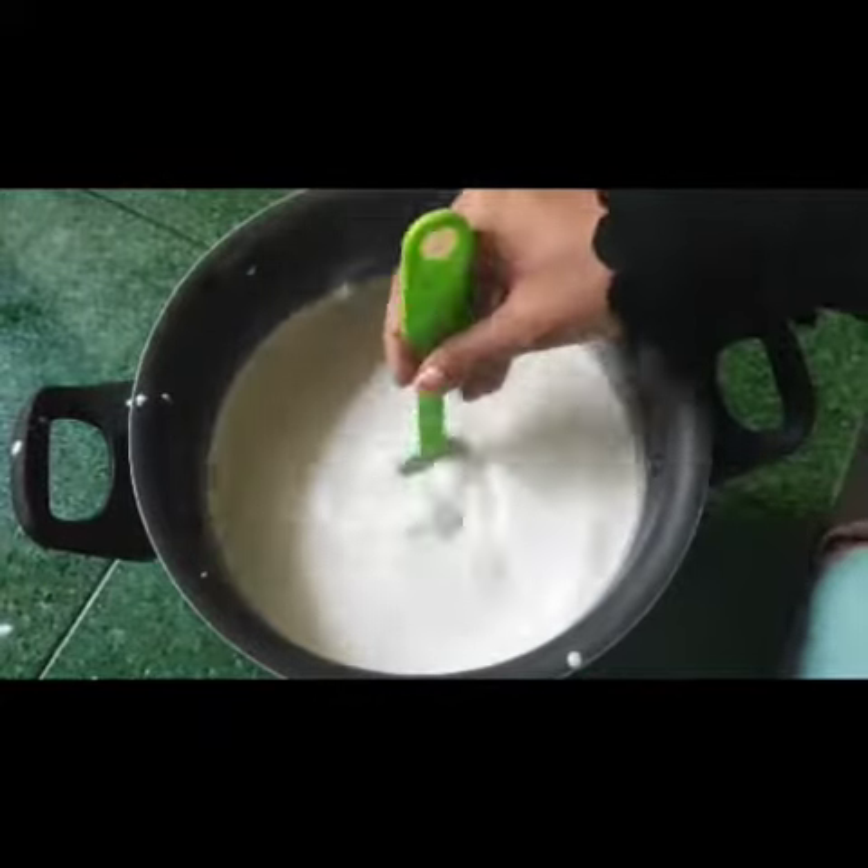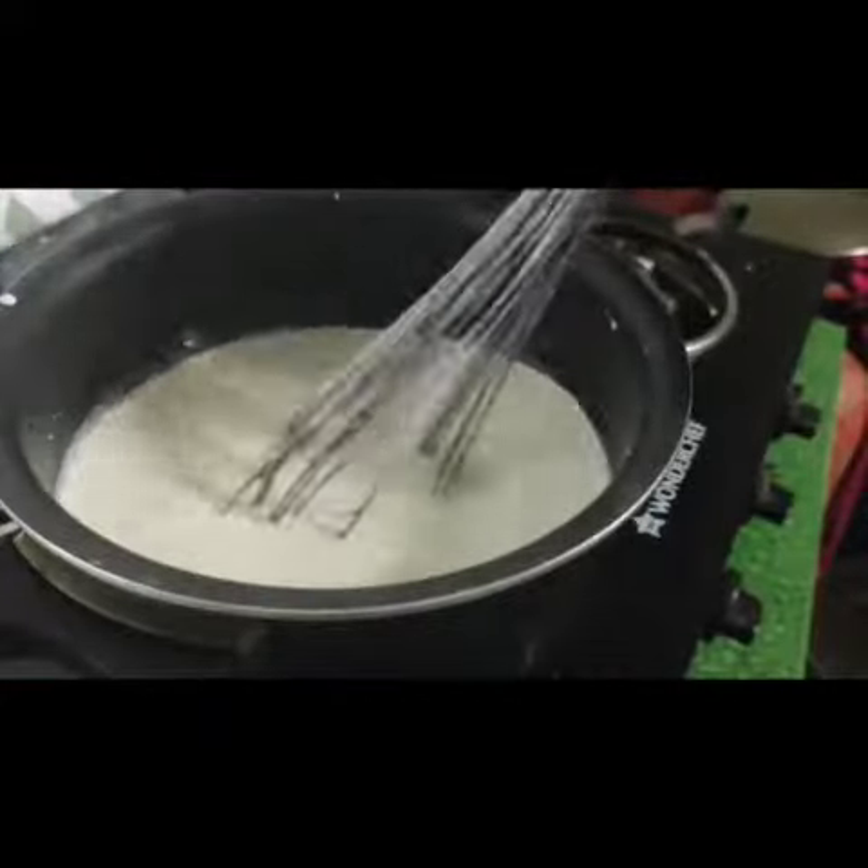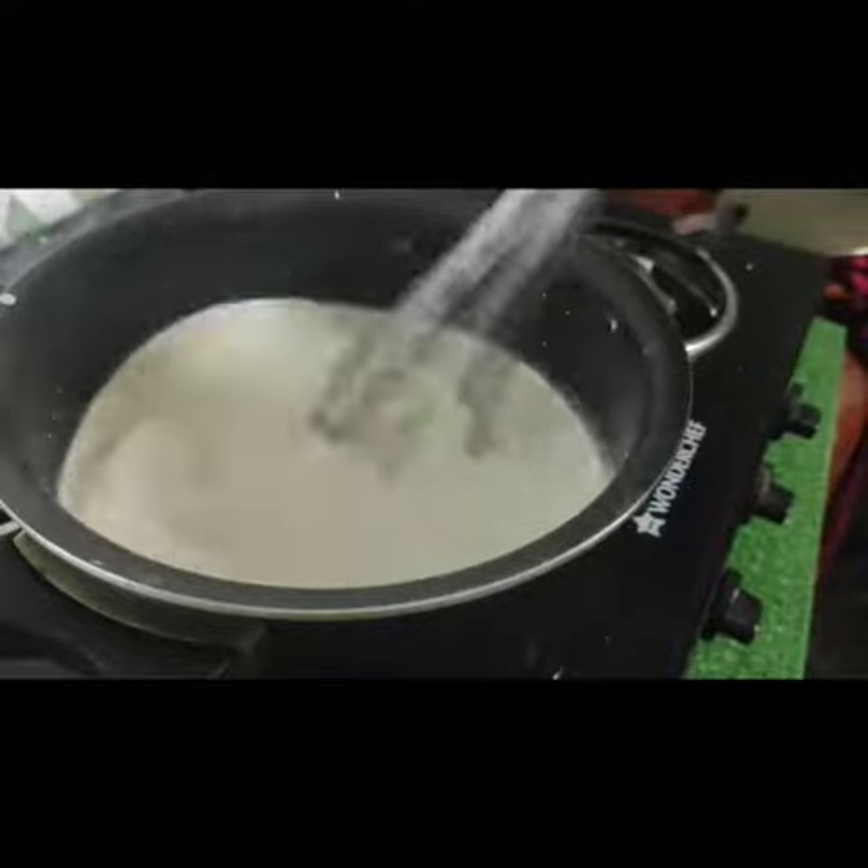Now we are going to put it on the stove. Mix the corn flour for about 5 minutes on medium heat. Mix it in the pan.